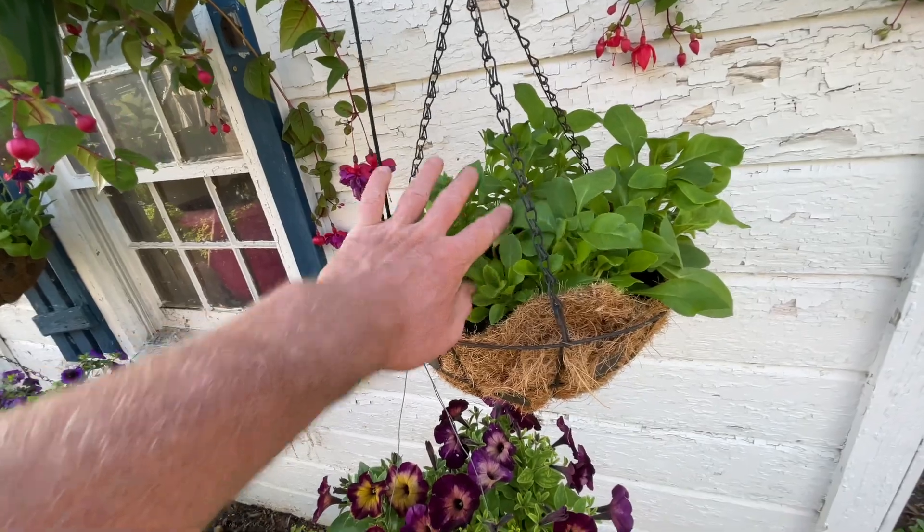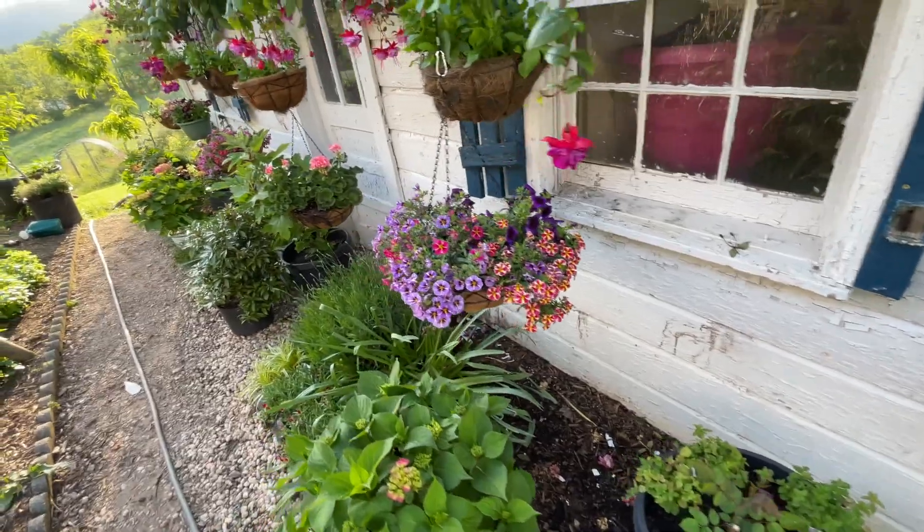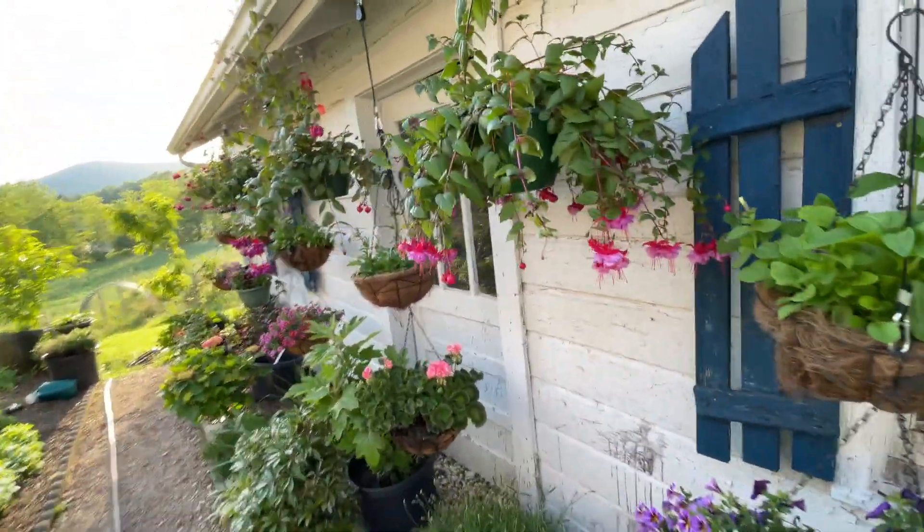These are all the hanging baskets - all ours that we started. These we ended up getting but they were really little. Everything's looking really good. I think I might have to water again tonight.